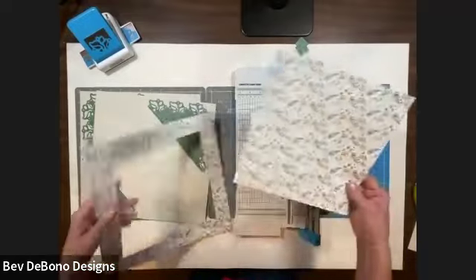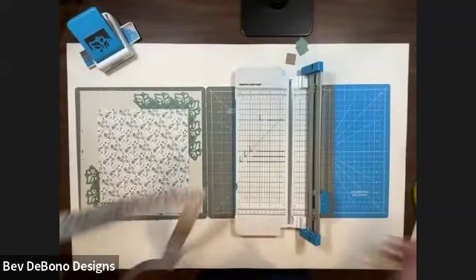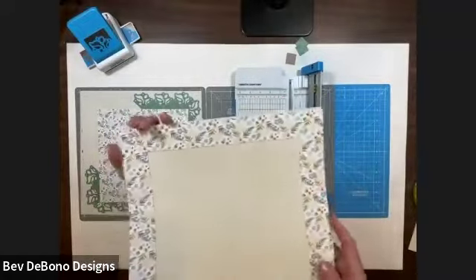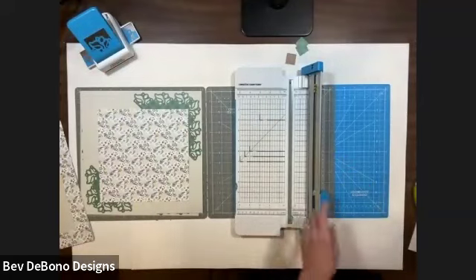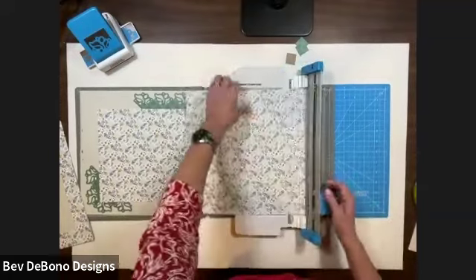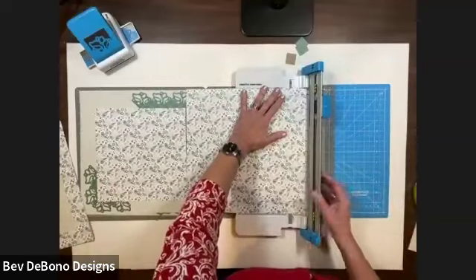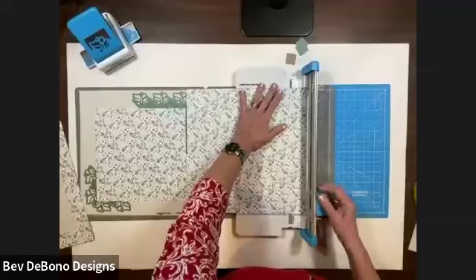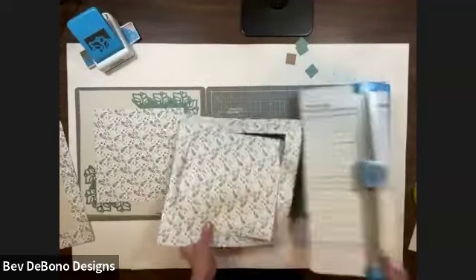Now I have my nine-by-nine piece that's going to go in the middle of that page, and I also have an inch-and-a-half hollow frame that I can use to create a whole other page. While I have my binder clips set up, I'm just going to do another one, and this way I can do a double page spread. See how fast it is once you have your trimmer set up and your binder clips in place. Then remove your binder clips so you can move along.